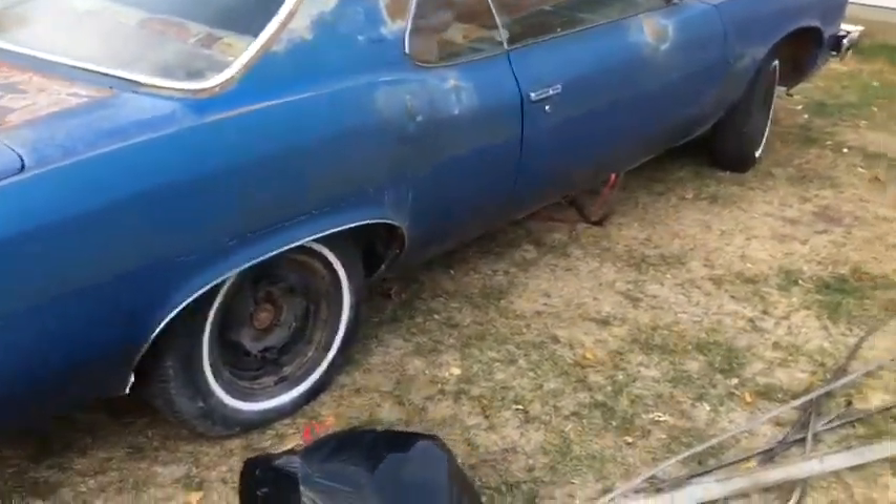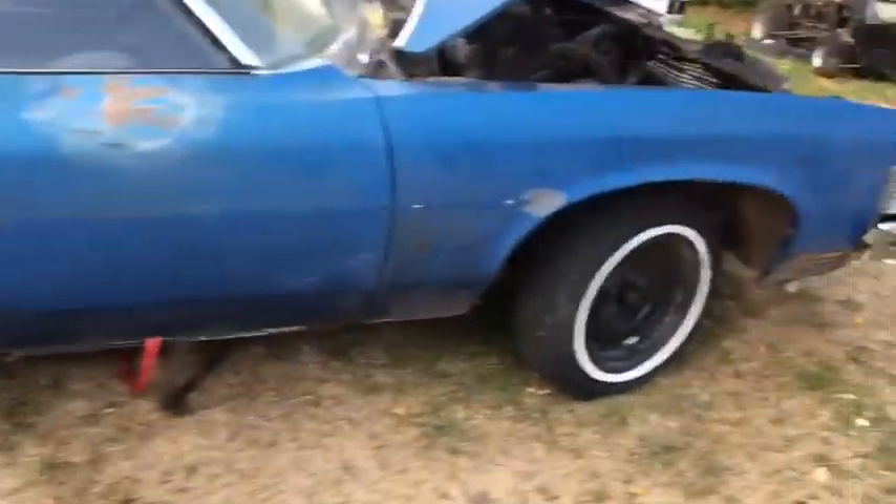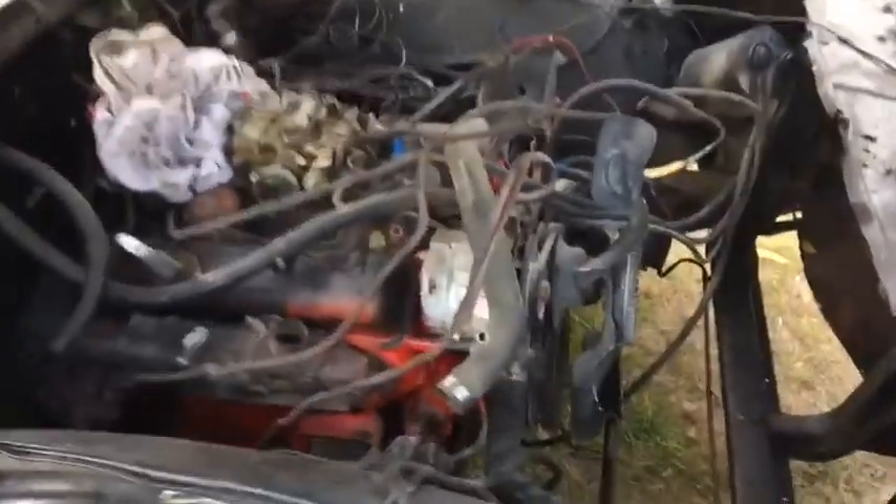It went from a TH350 to a 700R4. I will have to be linking that up because it's not connected on the trans member yet. As you can see, we are just barely in the stages of getting this thing in here. That's how I bought it.